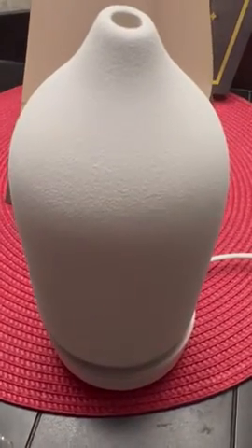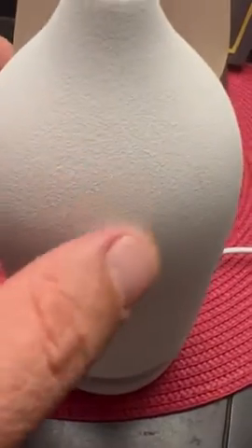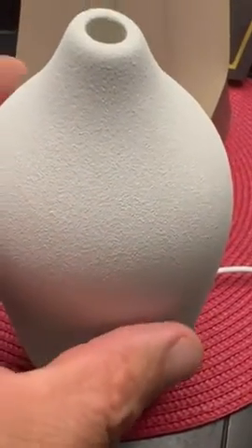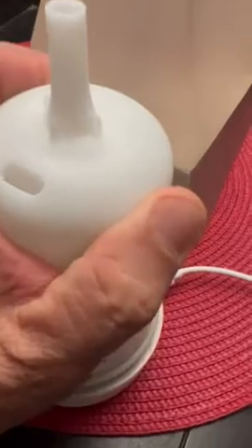Looking at this ceramic stone oil diffuser, you can see the grain and texture — it really gives it a classic look. I'll lift this off to show you inside. I just filled it up with water; this is the water area here. It's really simple to use — there's your fill line, you fill it up with water.